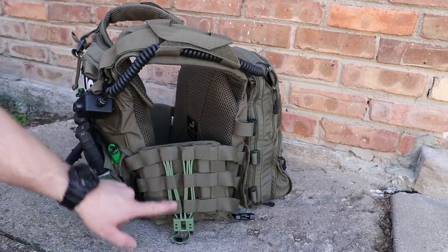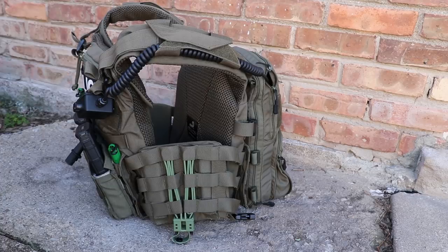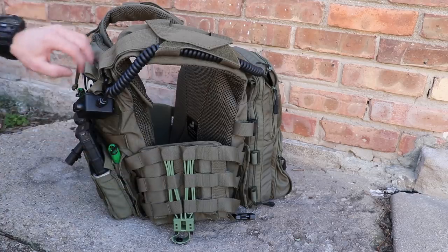These come in a bunch of different colors. They're using green to match the green color of their carriers and their uniforms. Links for those are down below as well.